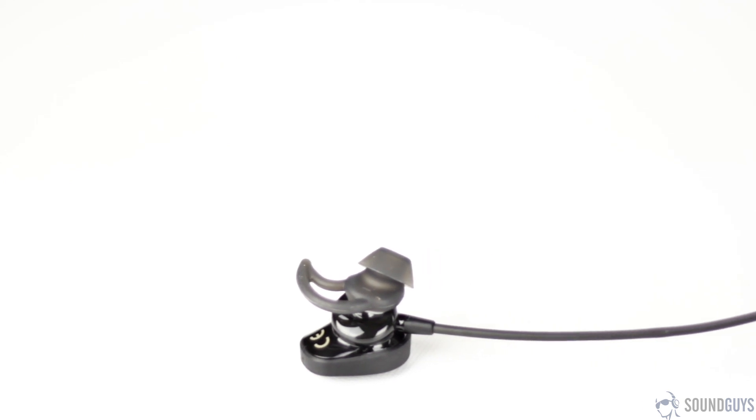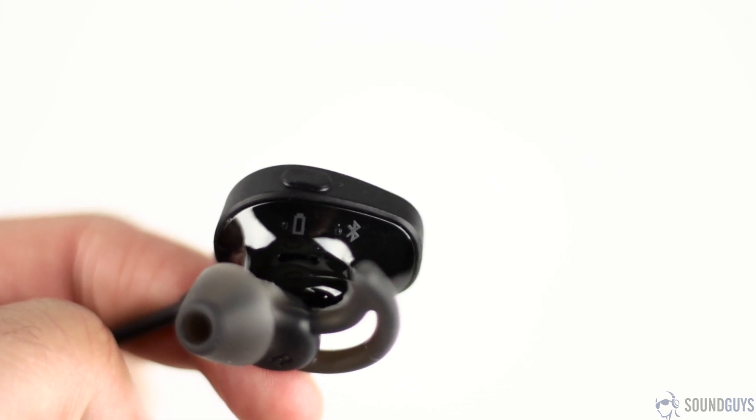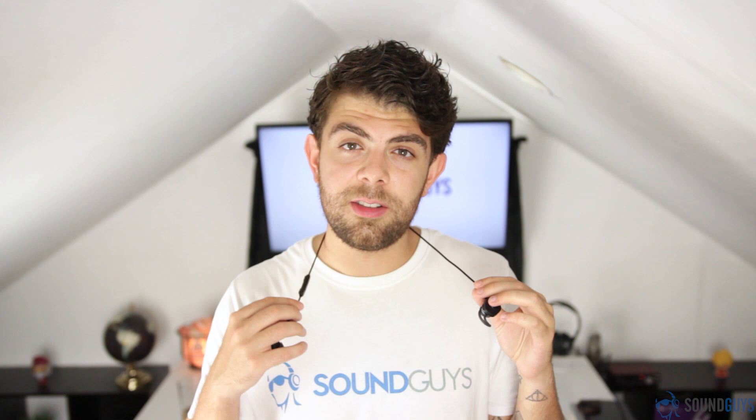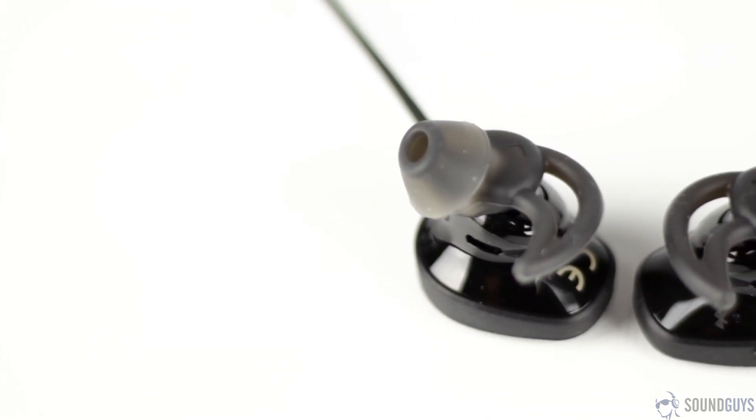On top of the right earbud is a single button responsible for pairing and powering them on, but you'll still have to use the inline mic and remote for playback controls. The control module and the wire are also nicely constructed and don't go flopping around as I run, which was the main reason why I didn't like the Jaybird Freedoms — they kept getting pulled out of my ear. As far as build materials go, these are made of a hard plastic, which is to be expected considering they're water and sweat resistant.